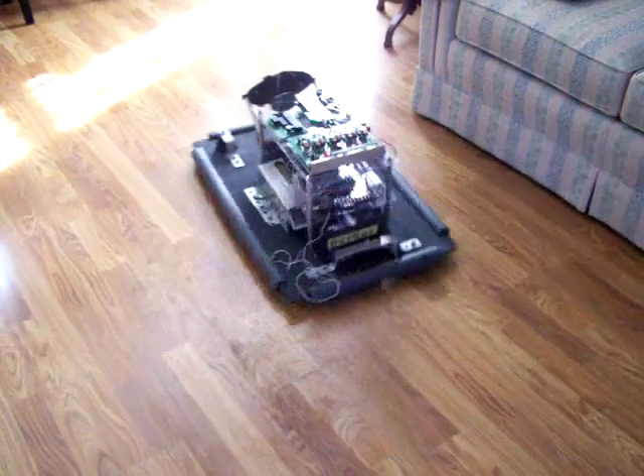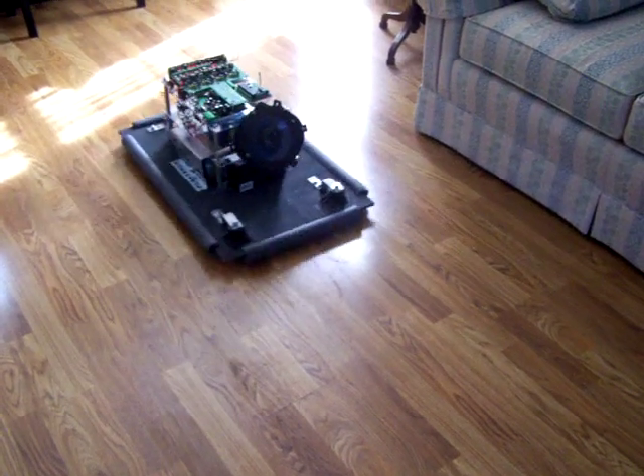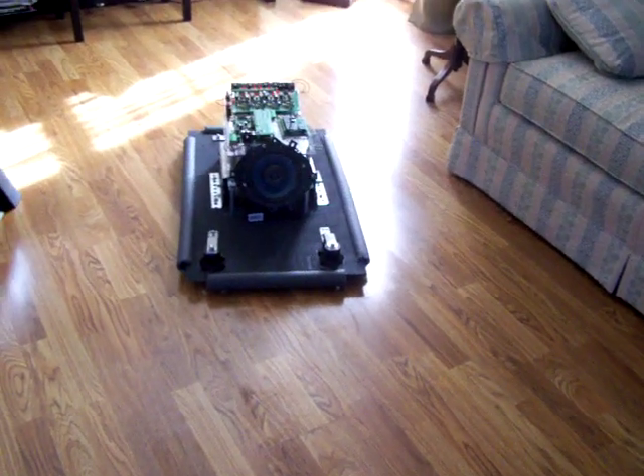So again, it works out very nicely. K9 is coming along. Thank you very much.